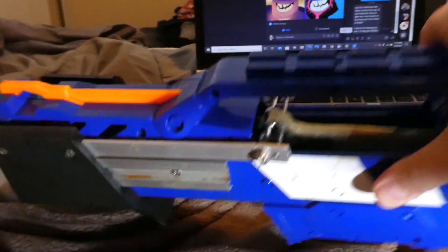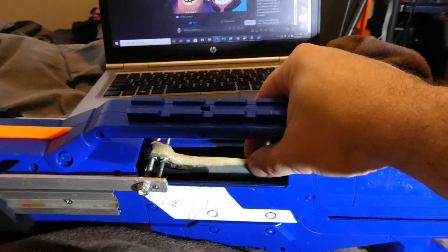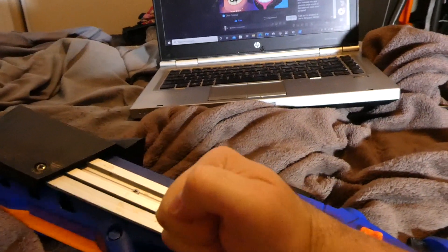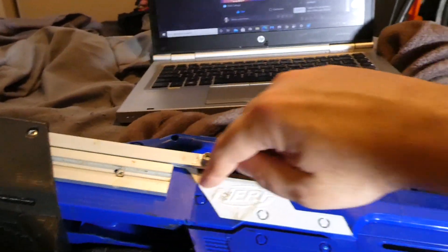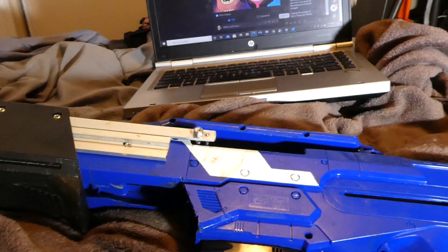Otherwise you have no way to guide this. You've seen a lot of bolt-action Longshots where this wasn't guided — when you pull the tube back, it can go this way, or that way, or that way. You need something to guide it in one lateral plane, and that's what this does. Just one final note there — take care.